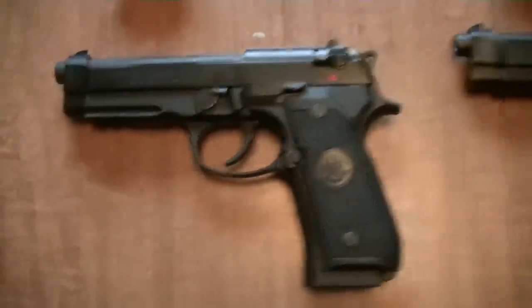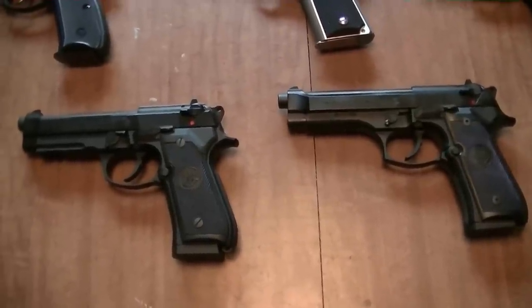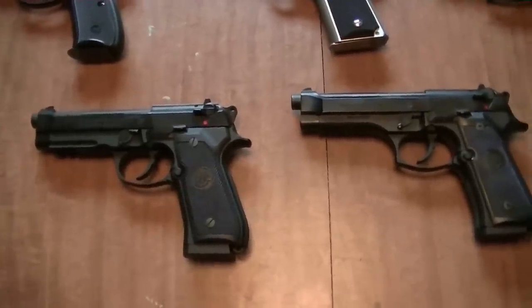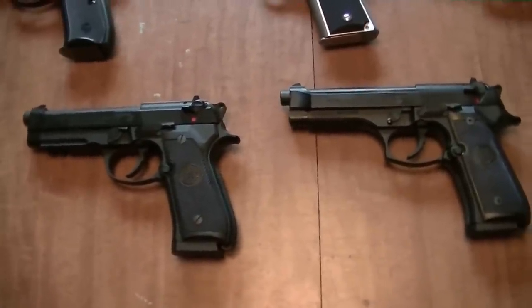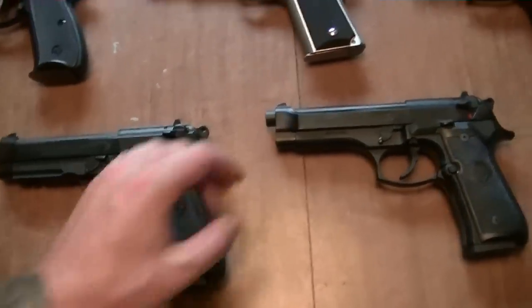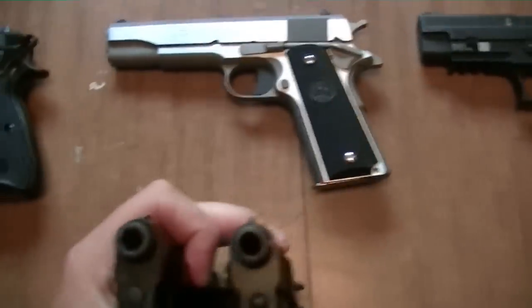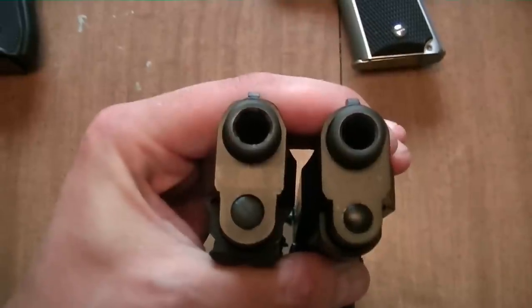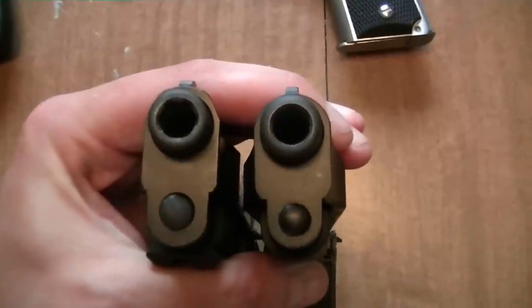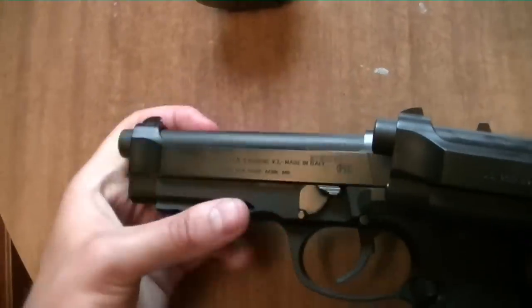The biggest difference between the Beretta 92A1 on the left and the standard Beretta M9 on the right is that the slide is much thicker and sturdier on the 92A1. Kind of reminds me of one of the old Brigadier slides when they used to make those. You can really see it in the front here — look how big the slide is at the front on the 92A1 compared to the standard M9. And it's the same story everywhere else; the entire slide, not just the front, is thicker and heavier on the 92A1.